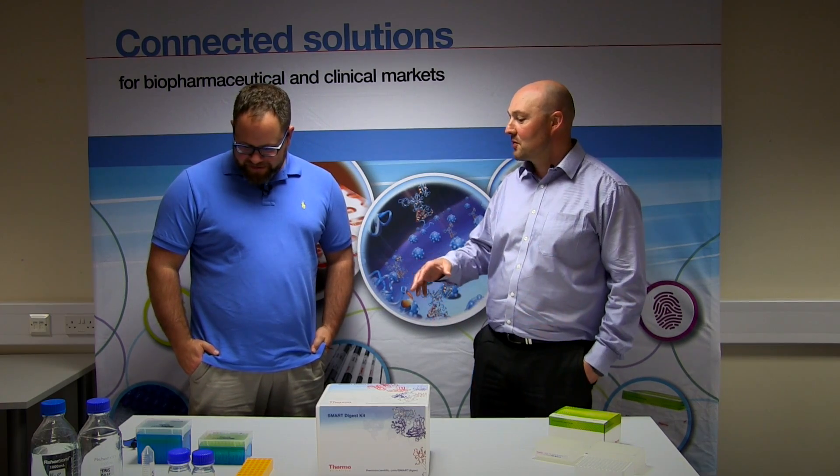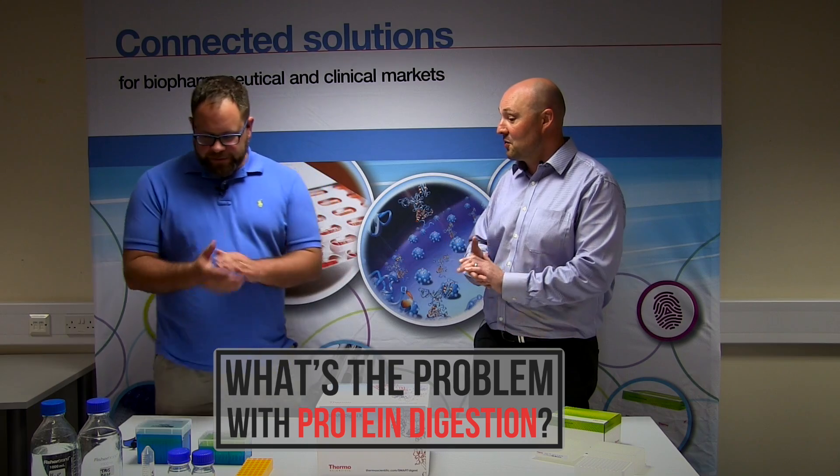So today what I'm going to do is run through some of the processes that some of our customers come across. We're going to show some of the pain points they come up against when doing In-Solution Digest Protocols. I'm going to run through an overview of how you would normally perform an In-Solution Digest Protocol.